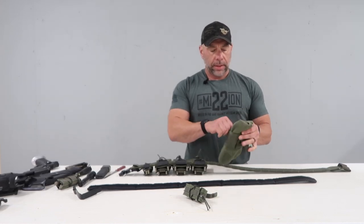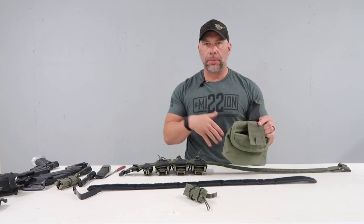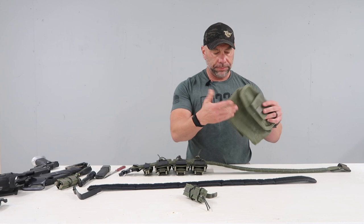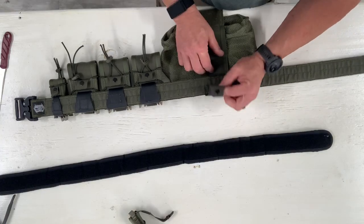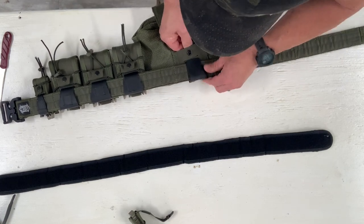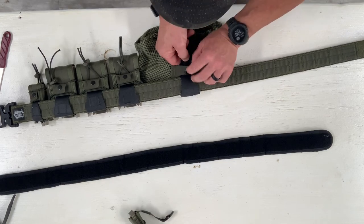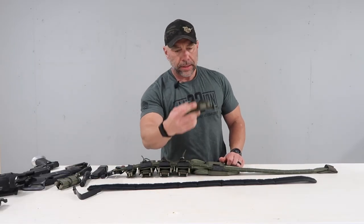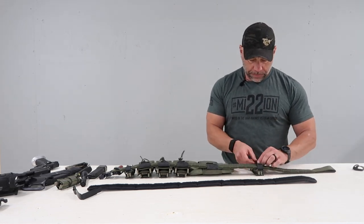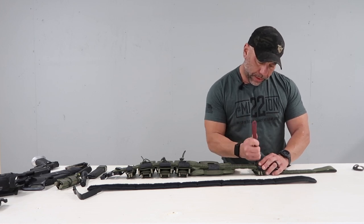Next, we're going to go ahead and put a dump pouch on there. You never know why you need a dump pouch — you empty magazines. If you're out on the range in a class or something, maybe it's a notebook and a pen to take notes from the instructor. If your job requires you to do site exploration, that's a good reason for it. Lots of good reasons to have one. We're just going to weave that through there, put it nice and snug. And then lastly, we're going to do the final single taco pouch, which will be used as the holder for my multi-tool.